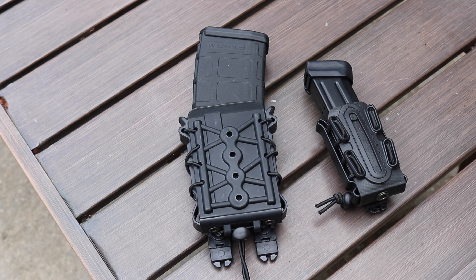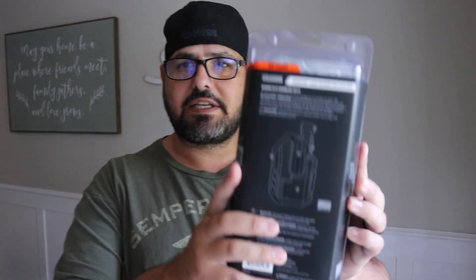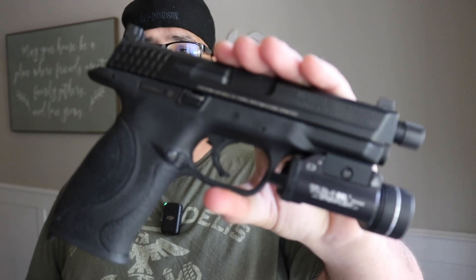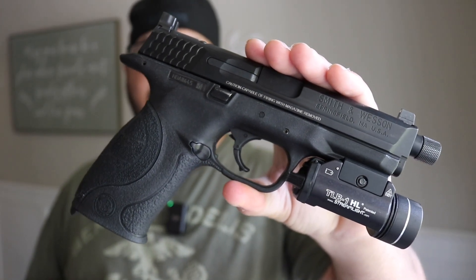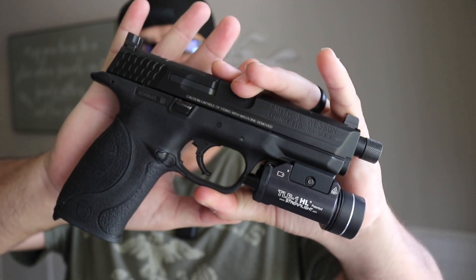I got a holster and a couple other things to build myself a battle belt setup. This one is the Blackhawk Omnivore, and it's supposedly designed to fit pistols that have a TLR1 or TLR2. Here's how it looks. We'll take a closer look. I don't know yet if it's a good holster — I just got it, so put comments below. My home defense pistol here is an MMP Core Competition Ready — I've had it for many years. It has a TLR1 on it.